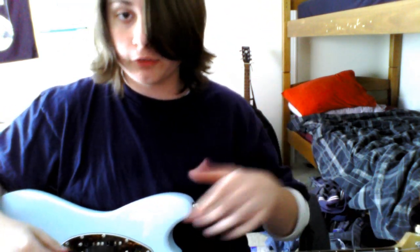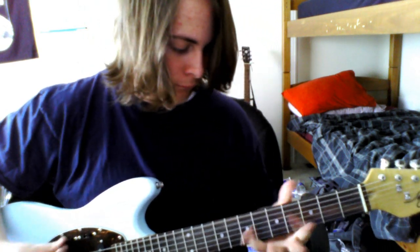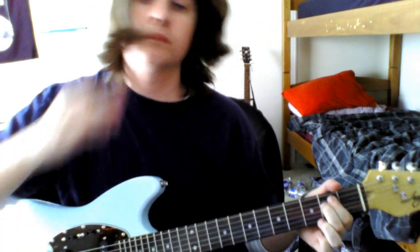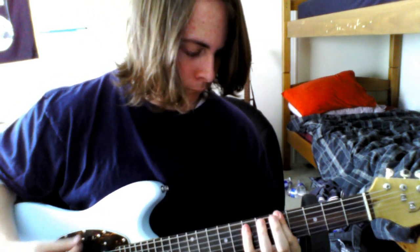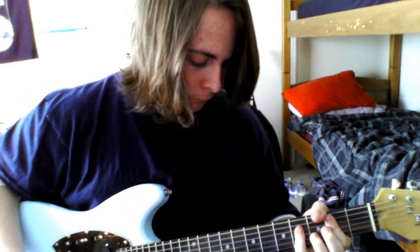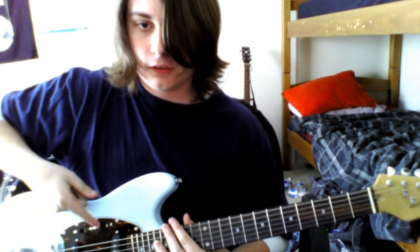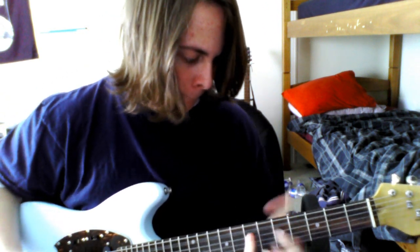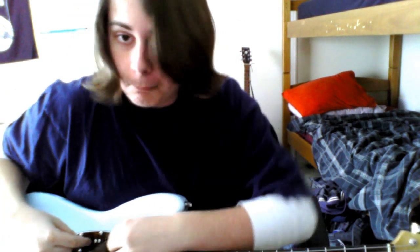Now we are putting both of them back on the off setting and we are going to push them both that way. Now both the opposite. I am going to leave this one back here and push this one all the way over there. It's a little bit quieter, but whatever. Now both of them inwards.